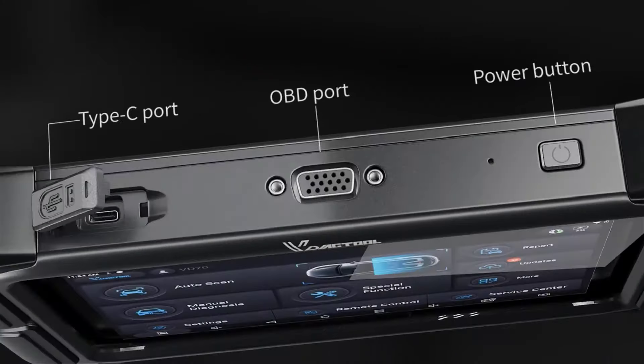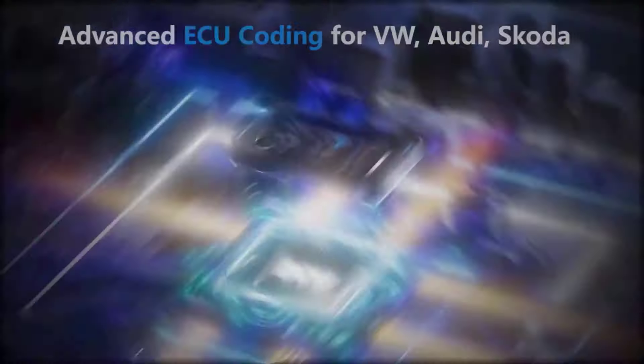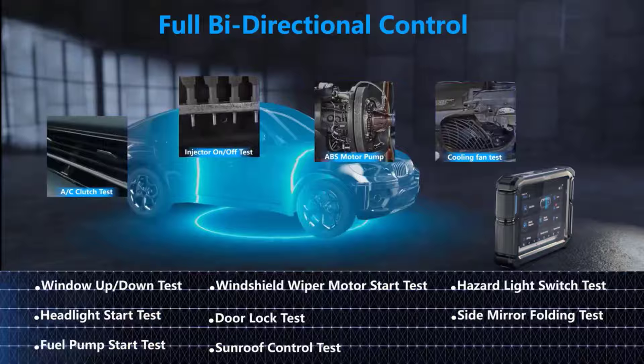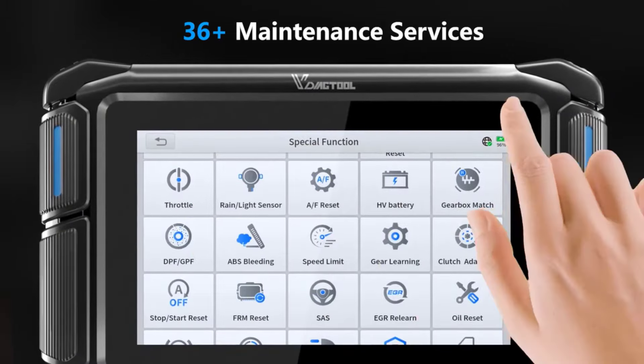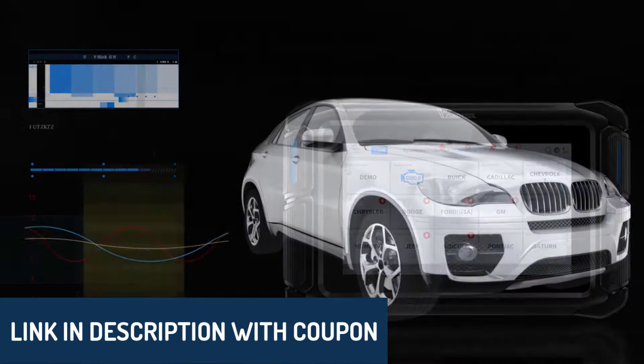Hey there, wonderful people. Today, we're diving into the top five best OBD2 key programmers. I know we all want to make smart choices, so let's explore what each of these products has to offer to see if they're a fit for our needs. You can find links to each product in the description below, so feel free to check them out.